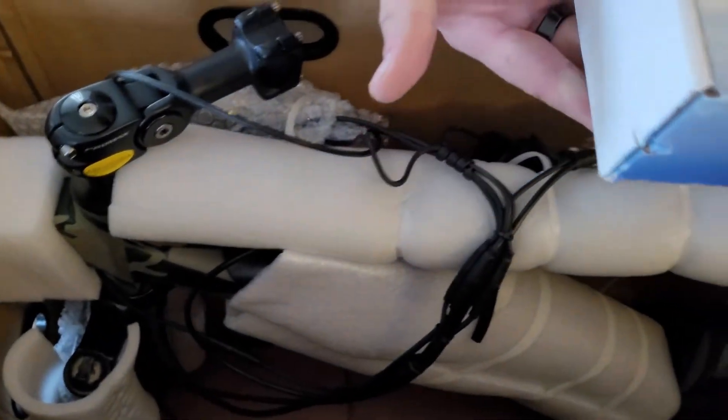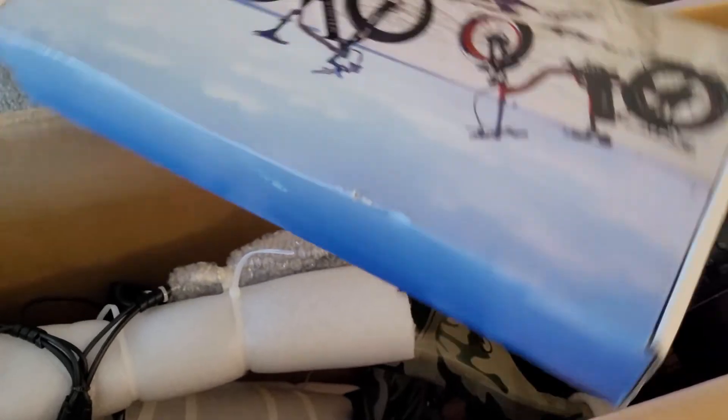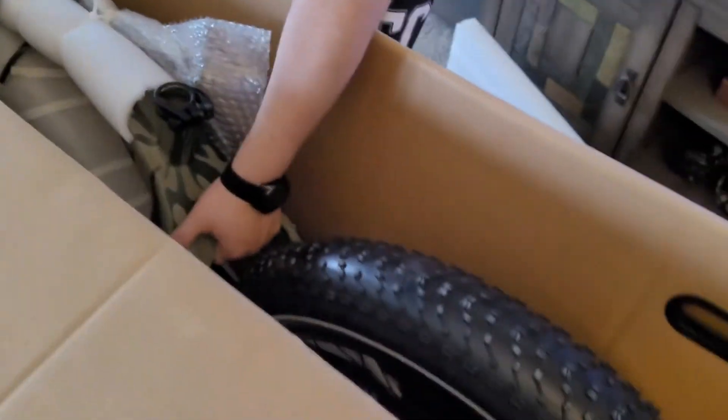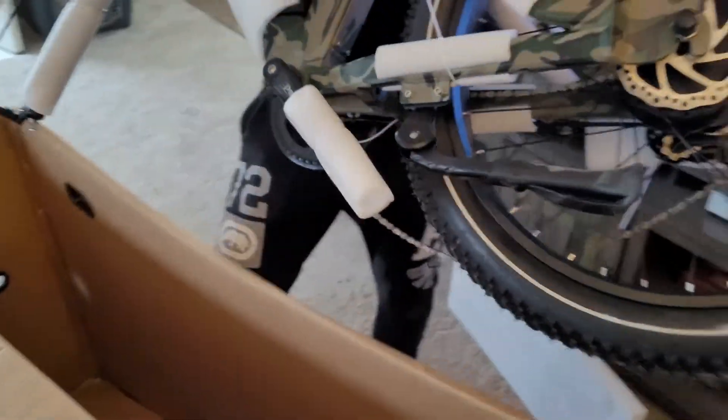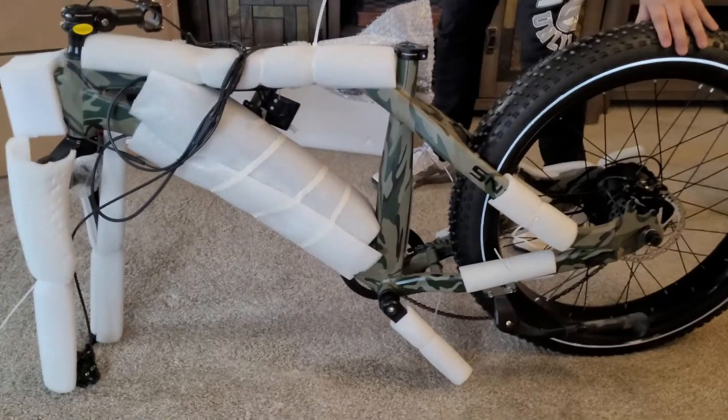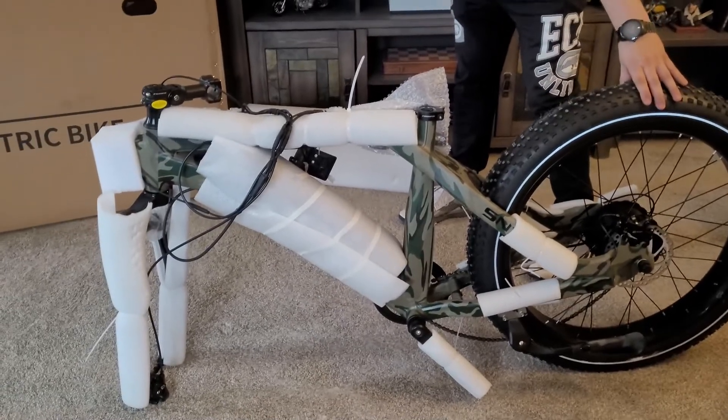Also inside the box we have this accessories box with some marketing pictures on it, which is pretty cool. Most accessory boxes have nothing, just cardboard — that's pretty nice. And look at that, it was really easy to take out once that tire was out. So there you go — that's the bike all wrapped up, and we'll continue to take the wrappings off.